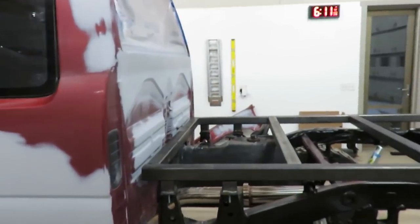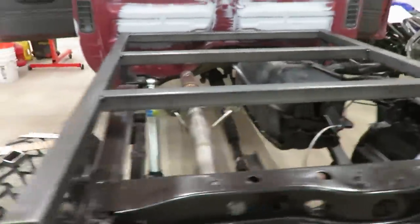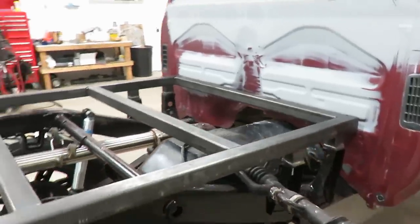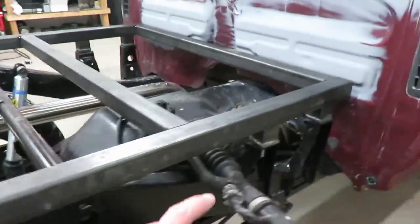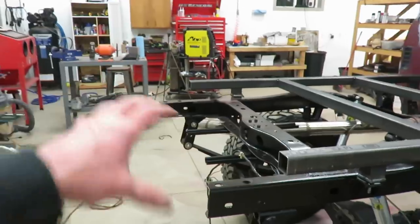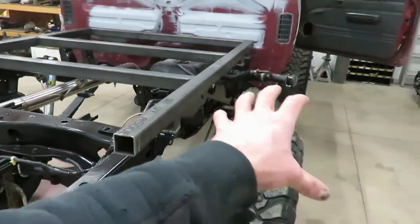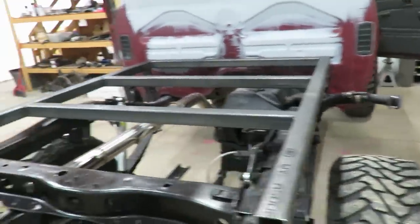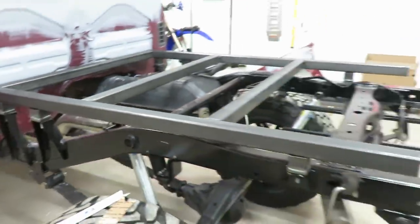All right guys, that's about where it's going to sit. That all lines up pretty good, so I'm going to go around and tack all these mounts on. Then we can start building the rear section and I've got some cool plans for the sides — they're going to come out to here. Let's get these tacked on and see what we can figure out for the back.